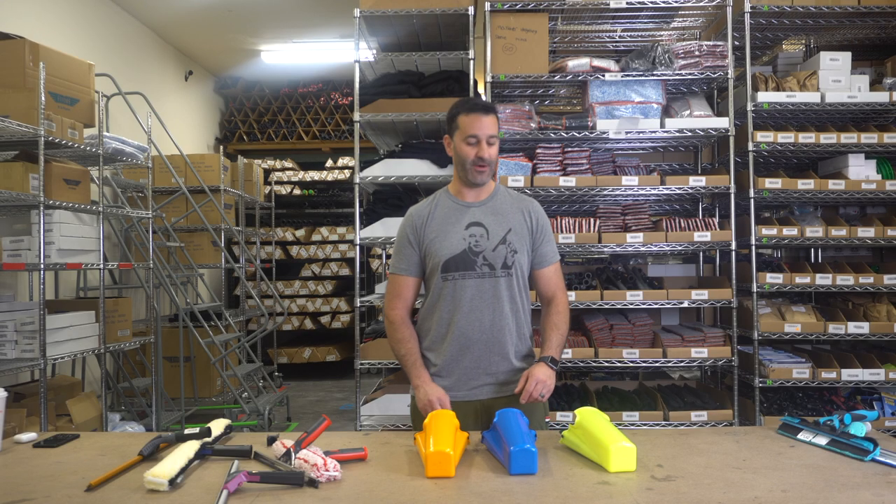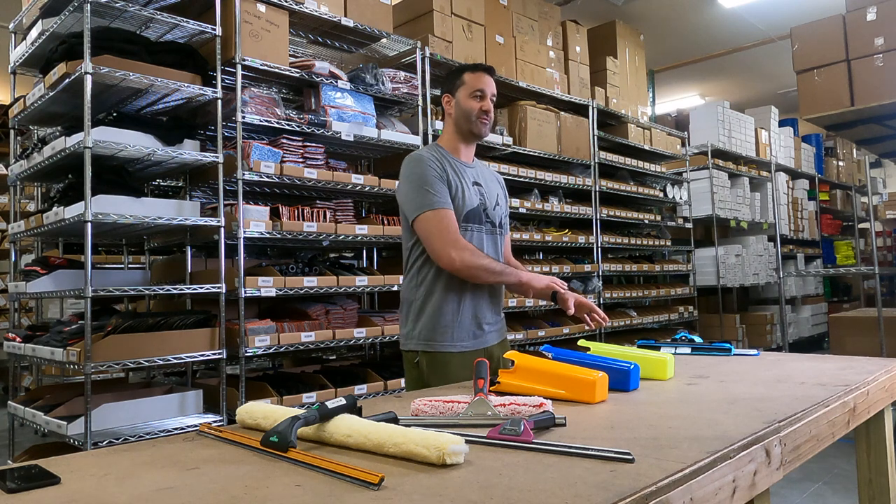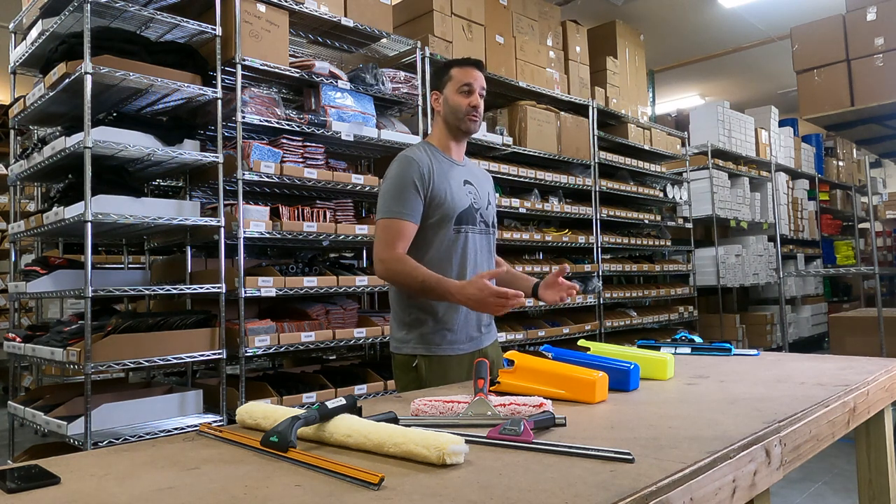Hey, Alex at windowcleaner.com. Today I want to show you the Samurai Bucket-On-A-Belt. The Samurai Bucket-On-A-Belt comes in a variety of colors to match your company branding or logo.